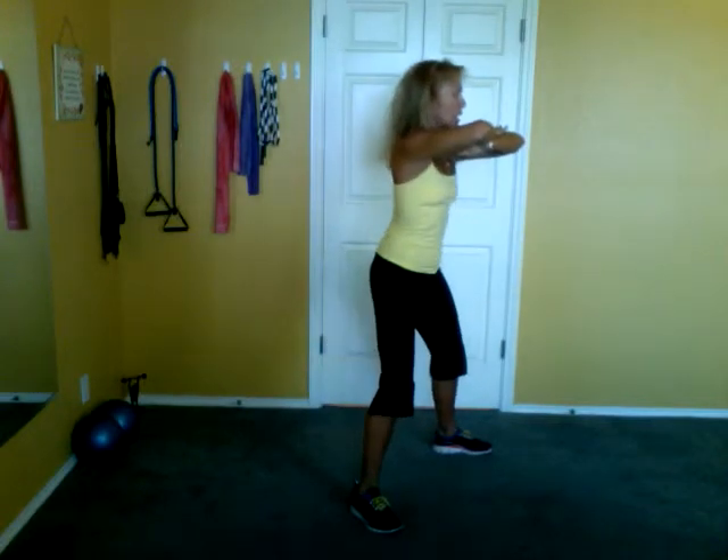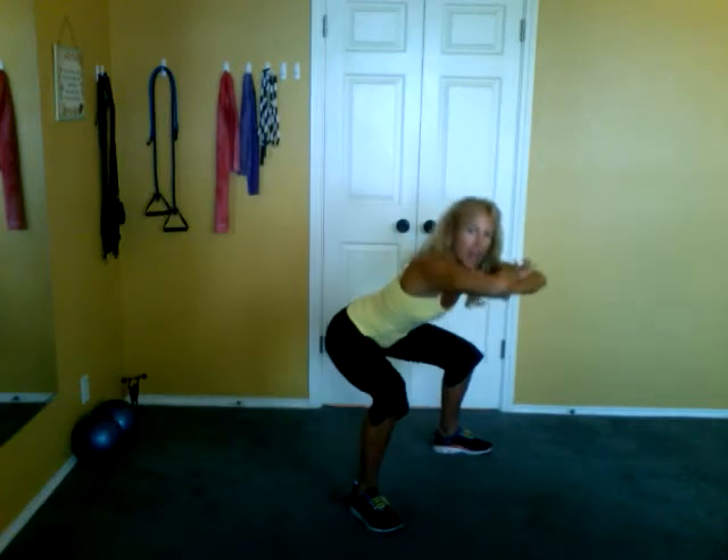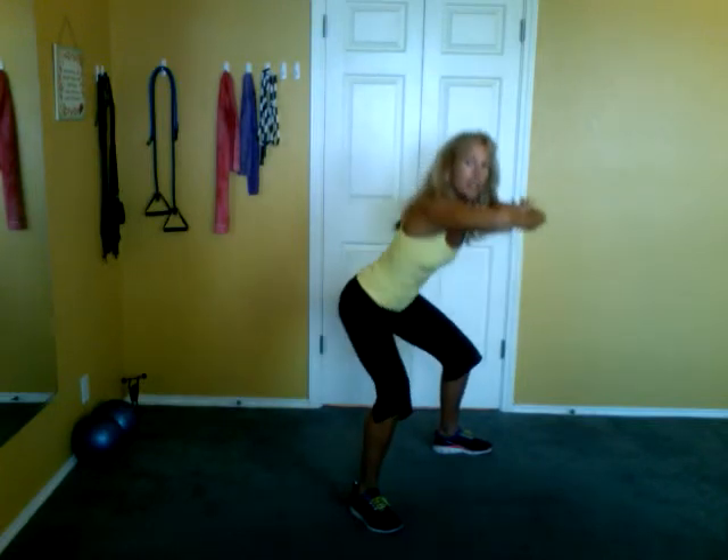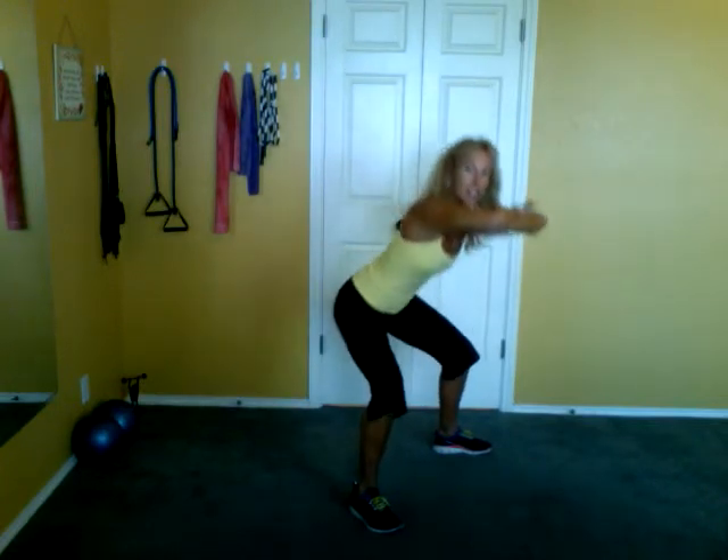There's eight, seven. Inhale. Exhale. Five. Notice your abs engage here too as you sit back. Four, three.